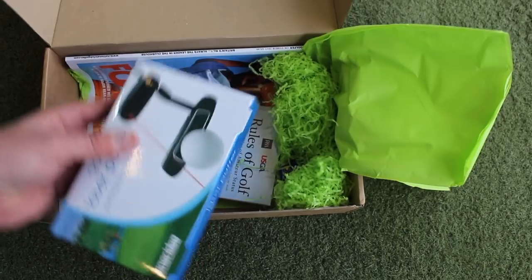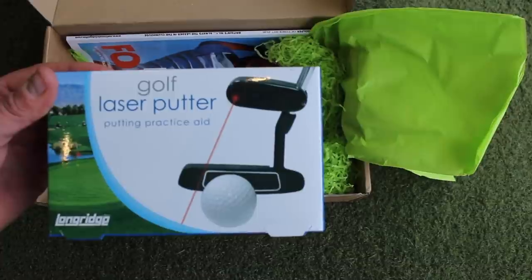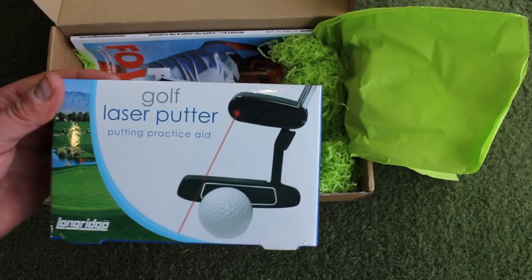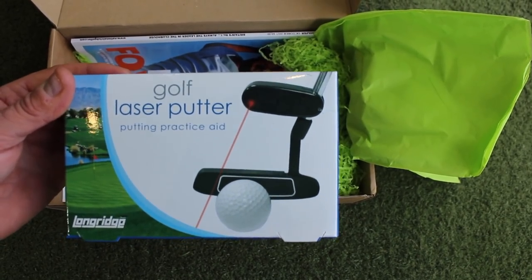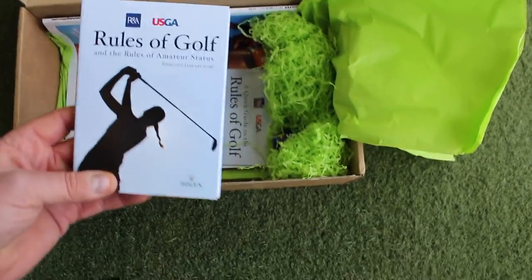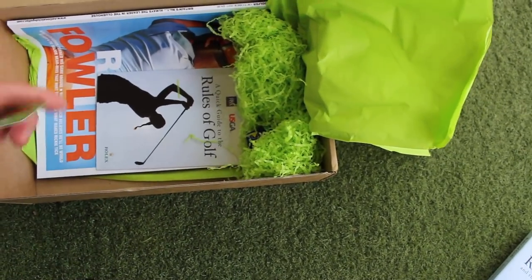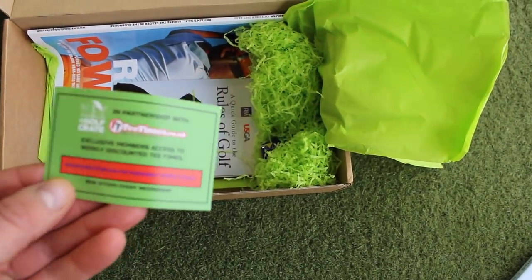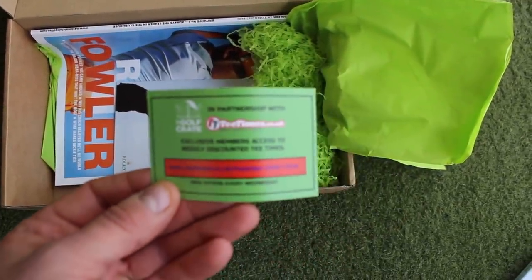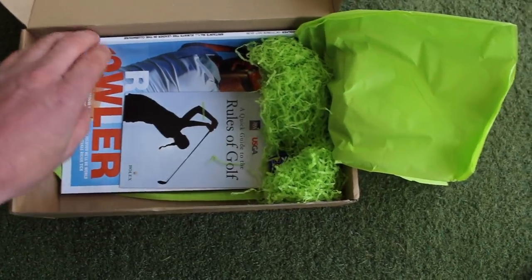We have got a little laser putter practice aid — you attach that to your putter and it'll show where you're aiming and also where the putter face gets back at impact. Something that everybody should have: little rules of golf booklets. And something for tee-off times that will give you some discounted green fee rates at various golf courses around the country.